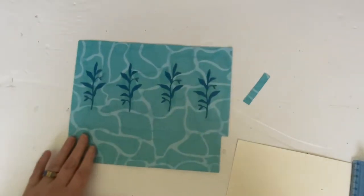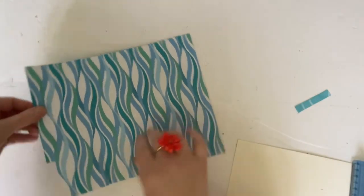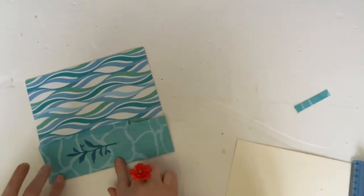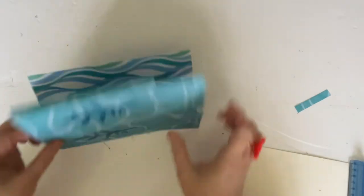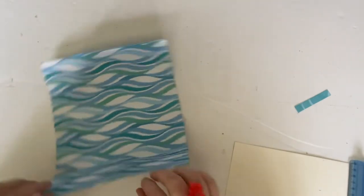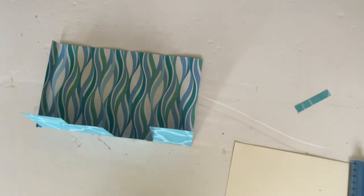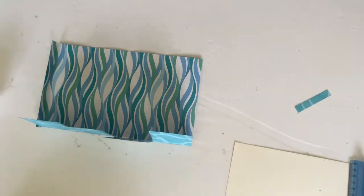Now what we need to do — this is double-sided just like the other one was. We're going to fold in our scores just a little bit; this will help it go together. Just fold over your scores like that, come around and do this one, turn it around, and fold up our flaps like that. You will need — or it's a good idea to have — some construction glue.